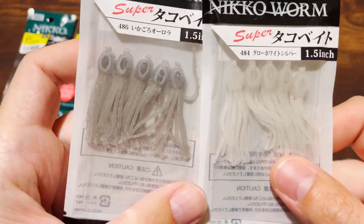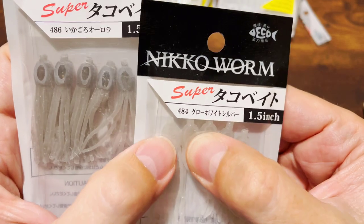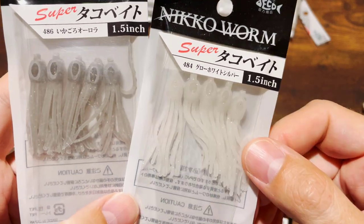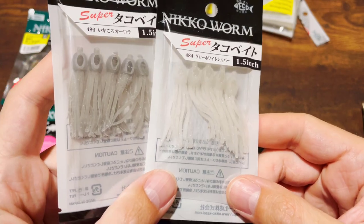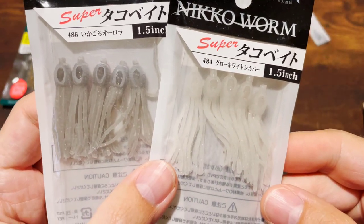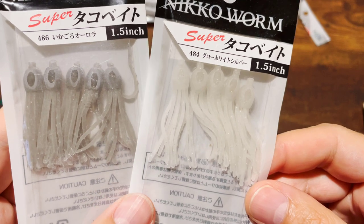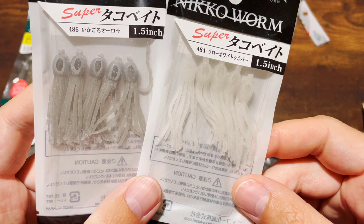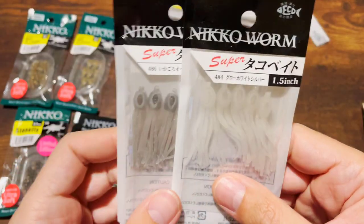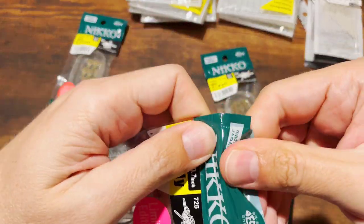These two octopus lures I'm not going to open because I already have a video with them. They are extremely soft, extremely stretchy, extremely durable, and scented. These guys are good for crappie; you're also going to get bass, catfish — pretty much anything. But it's a lot of lure, so you need good-sized crappie or aggressive fish to commit to this bait because it has a lot of tentacles.